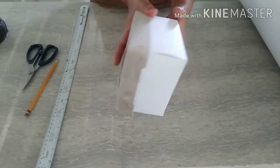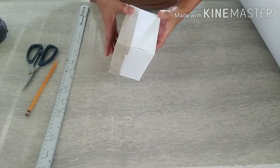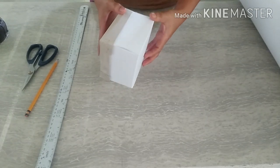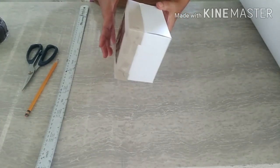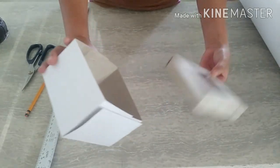Ang sample na gagamitin ko is like this. Ito po yung cake box na ginamit ko during Father's Day. Since wala pong nabibiling ganong kaligit na box, so nag-DIY na lang po kami. Ito po yung gawa namin — this is my gawa.